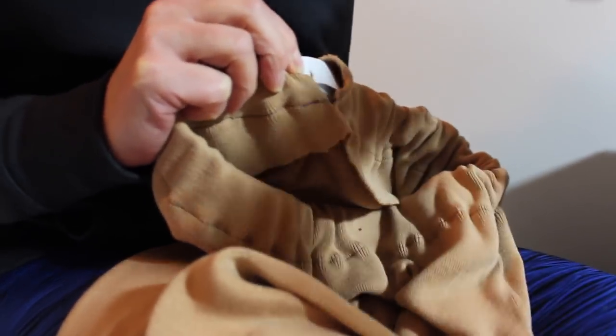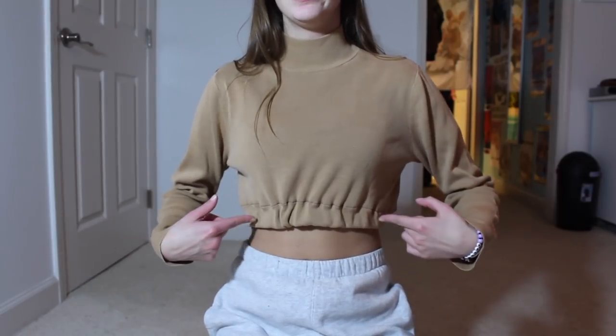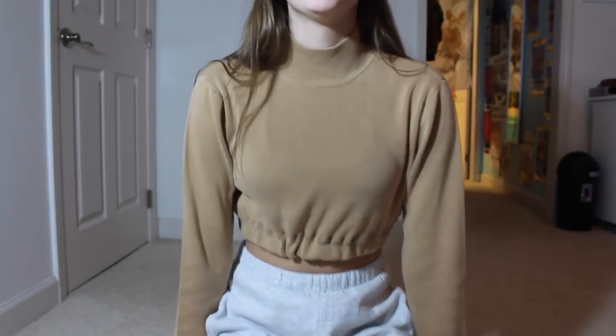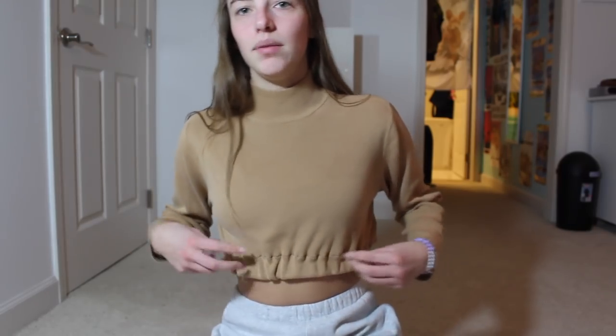You're just going to run it through the sewing machine and sew that little hole closed, and then your shirt will be finished. Once you do that, your shirt is done when you close that little hole. But we just have a small issue with this one because we didn't quite measure the elastic part correctly. So this is like loose, but it's fine because I can just do that and it still looks the same.